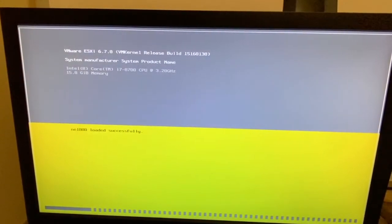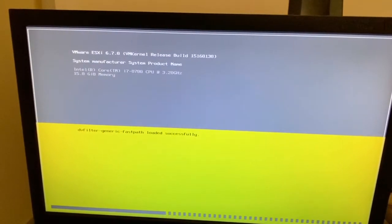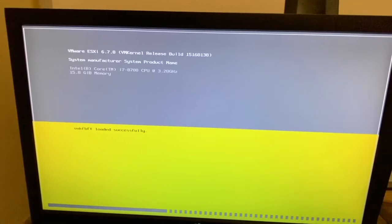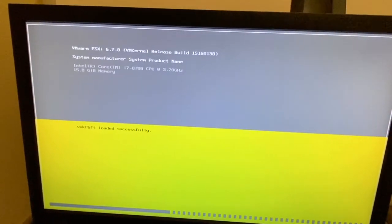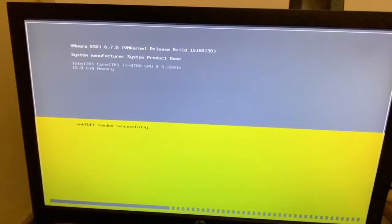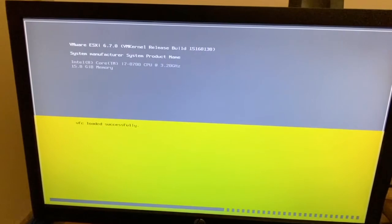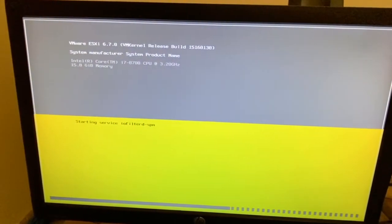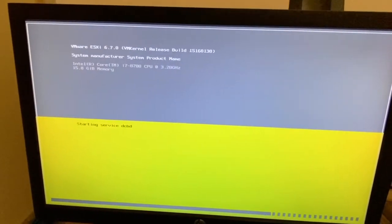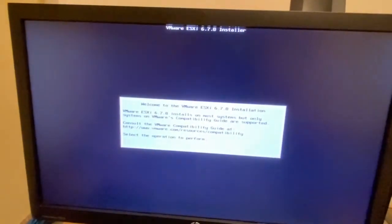My processor is an i7-8700, which has 6 CPUs and 12 logical processors, so I can run 12 VMs on this processor. I have 60 GB of RAM, although I was trying to include 32 GB — that is not always sufficient.